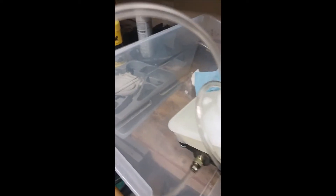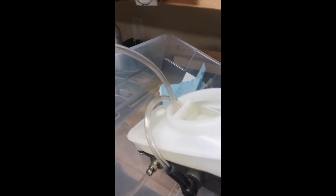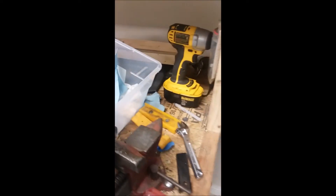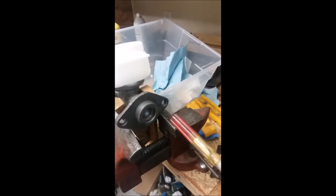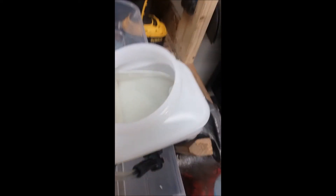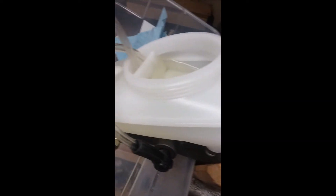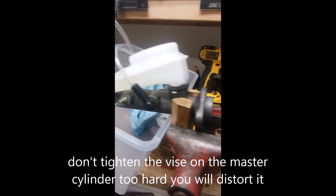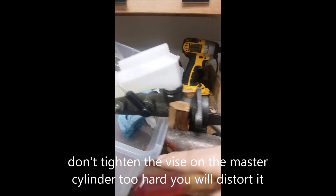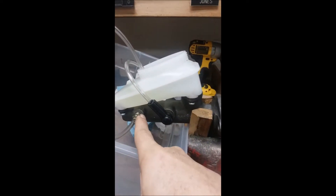To bench bleed this, it's a simple matter of taking a screwdriver or something that'll fit this plunger, getting fluid in there so it's up over that hole. The problem with the TR6 is the master cylinder sits at an angle and air gets trapped up on this side of the master cylinder.